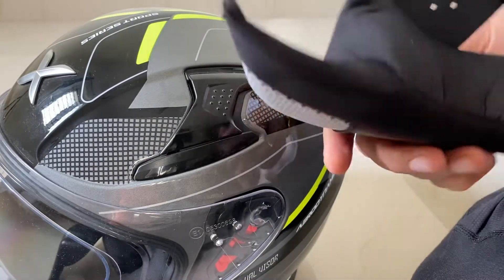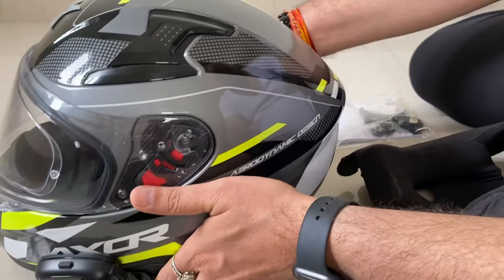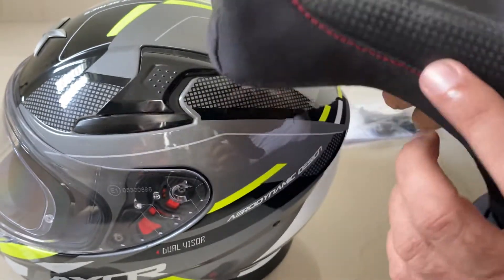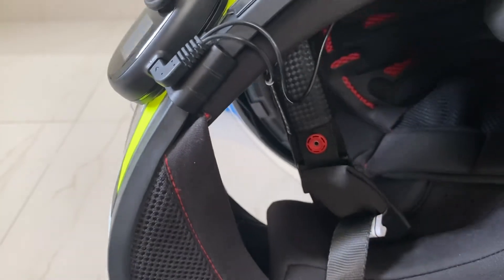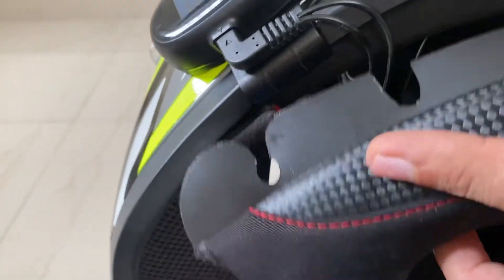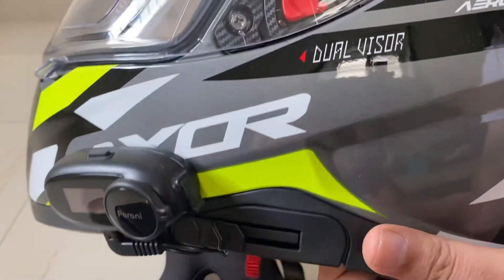One more workaround I'd like to mention: the left pad needs a workaround because of the visor slider. To protect the slider, I cut a plastic piece in a U-shape so the wires can be guided to the speaker and socket. My wires come out and are guided to the speakers through this groove. I cut it using a knife slowly and steadily, and the wires sit in the groove — when you push it in, it goes into the groove. This is how I did the workaround to fit the Parani on the Axor helmet.